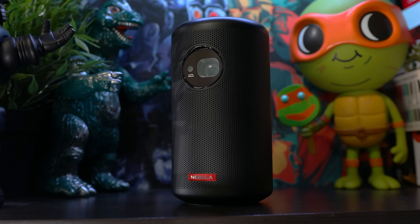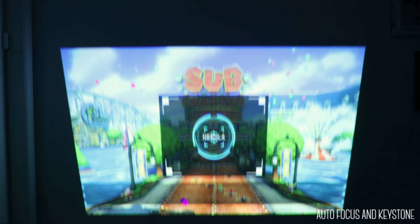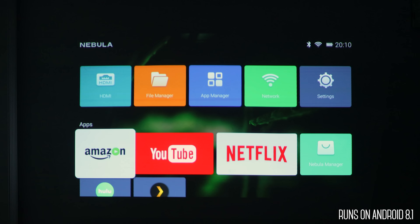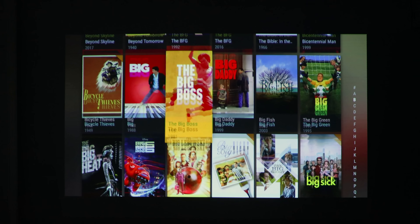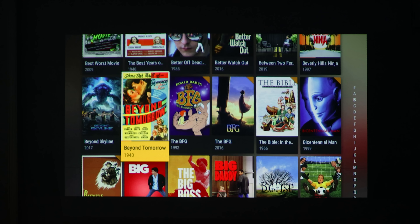So it checks those boxes, but it also has a few other features, such as autofocus and keystone, a Bluetooth speaker mode, and it runs on Android 8.1, so you can stream media through some of the available apps. We mostly use it with Plex, and it supports Miracast.